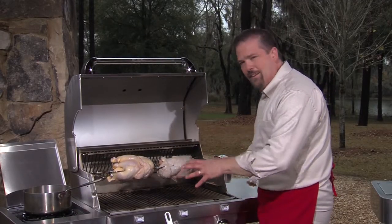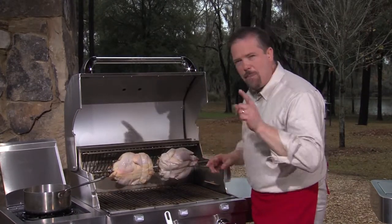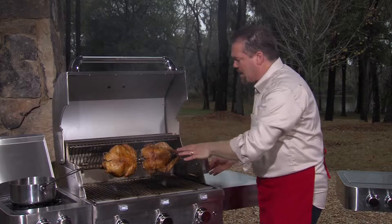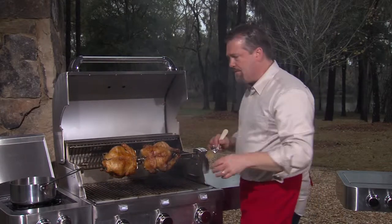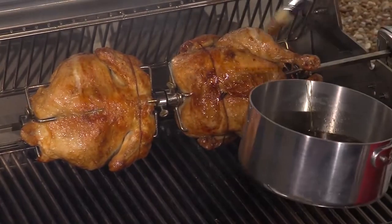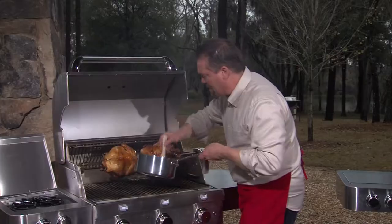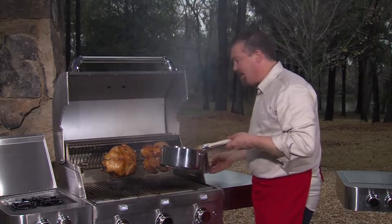We're going to cook this on low to moderate heat with the top down — it will take about an hour to an hour and twenty minutes. Once the chicken reaches an internal temperature of about 155°F — not totally done, since you want to reach 165°F — start brushing on the apple cider glaze. Because of all the sugar in the glaze it will stick to the chicken, and applying it every five minutes will build up a beautiful glaze on the outside.